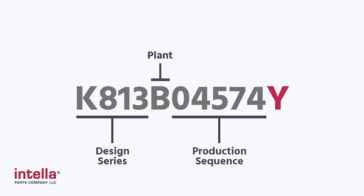Our final letter is probably the most important to some of you — that's going to tell us what year it is. This letter is Y, so this is a brand new truck. This is a 2024.